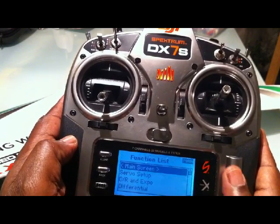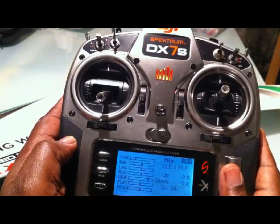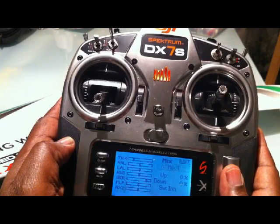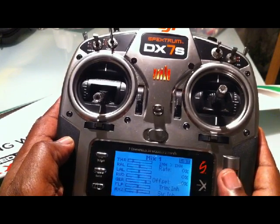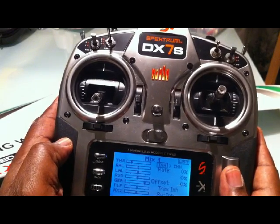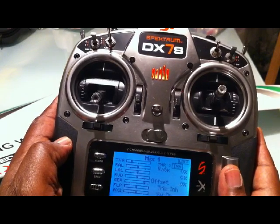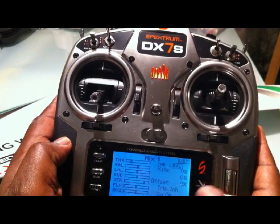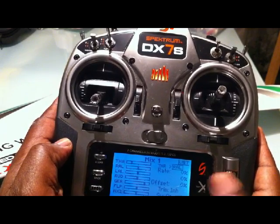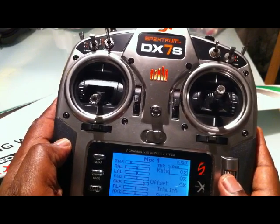Press the right roller button and go down to mixing. Once you're in mixing, go to this option and click on Mix 1. Press on Mix 1 and go to the first option which says INH for inhibit and change that to THR for throttle. Go to the second option and in my case I'm selecting right aileron — R-A-L. It could be that you need to do it on left aileron, but I'm doing it on right aileron.